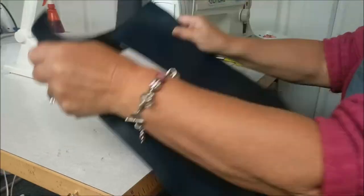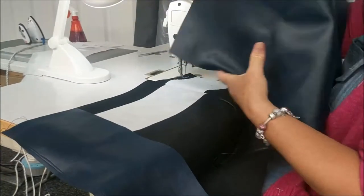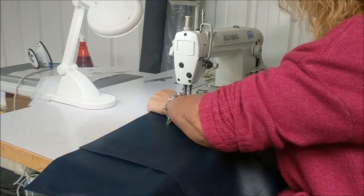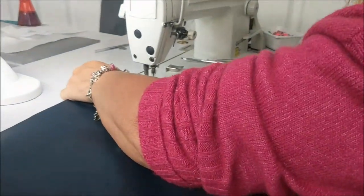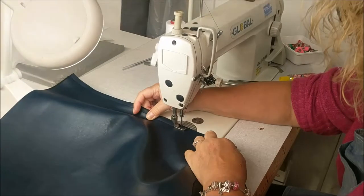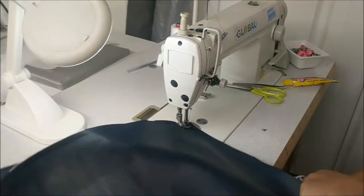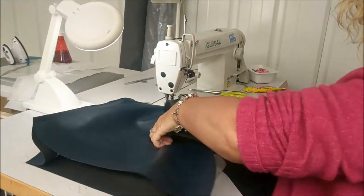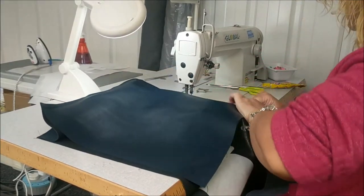Now I need to do it on the other side, so I'm going to turn that over, put it under my machine and get my other piece. Make sure the interfacing is to the top and do exactly the same. Stitch down to the bottom — you can see how mine's pushing; if you've got a walking foot it'll help with that. Bring it around, line up these sides. Same on this side — hold the corner. You can see how wobbly it is but it doesn't matter because I'm going to straighten that off when I cut off all the excess.